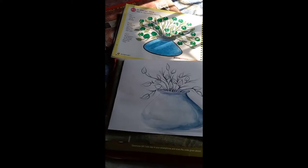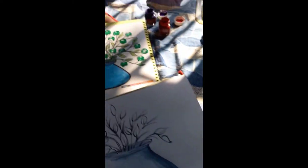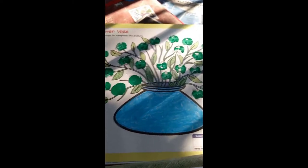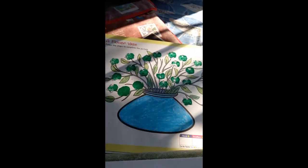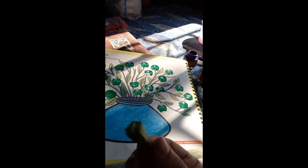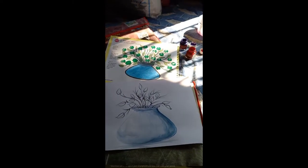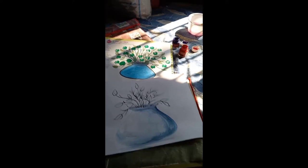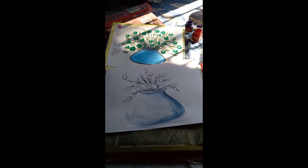Good morning students, today I am going to teach you all how to draw a flower vase using watercolor. You will use half a portion of lady's finger. Now I will start my drawing — students, please follow the steps as I complete this flower vase.